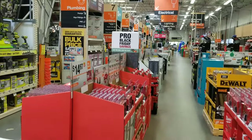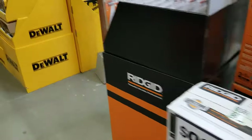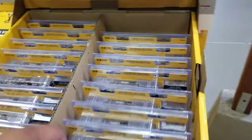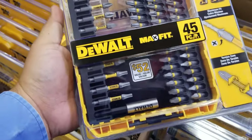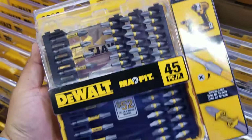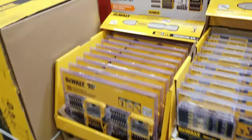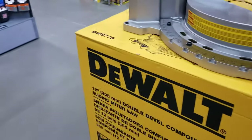You've got a Dewalt set for $9.88. The Max Fit 45-piece for $9.88 — I love those cases, especially the clear ones where you can see through them. It's a $52 value. The Max Fit works for both impact driver and drill driver. And there's a 120-piece Max Fit set too — great clear cases.